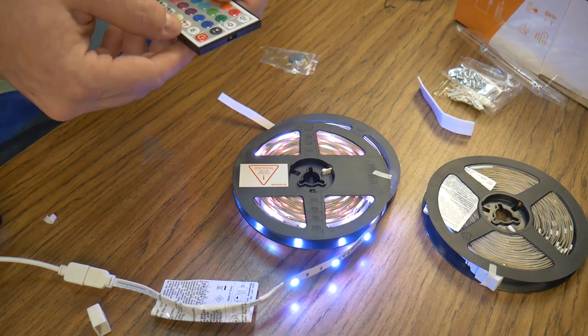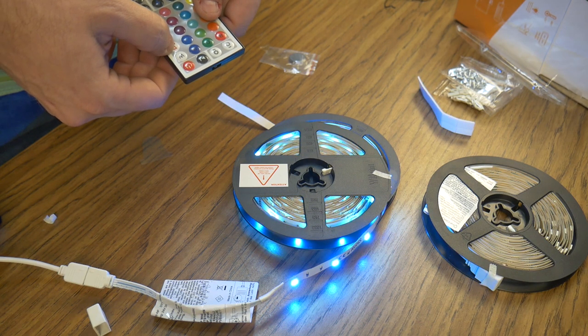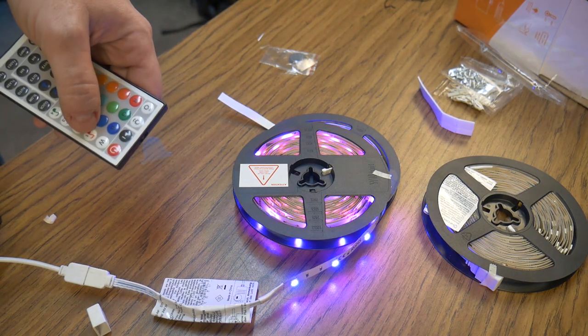I spent some time getting familiar with what these lights can do — I figured it would be better to do it with the lights not mounted on the wall. Here is the feature I was most excited about: sound activated control. Check out how responsive the sensor is.